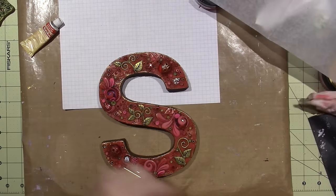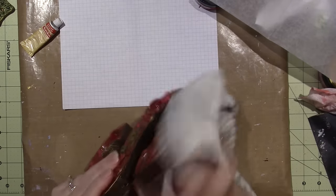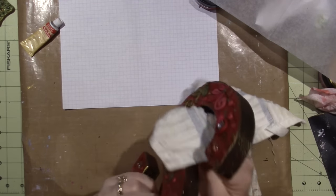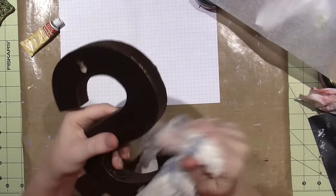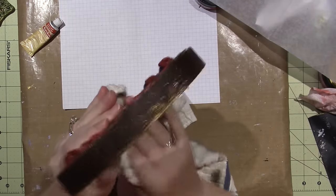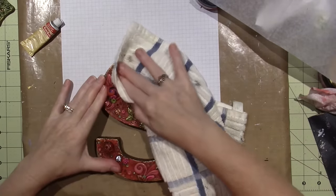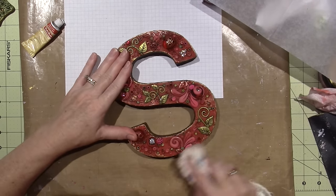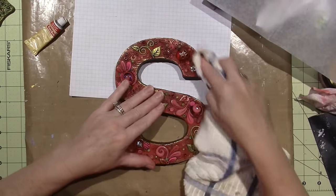I'm taking my old towel and going more on the edges, just on the embossing section. I think some of the red is — I'm losing some of the red. You can see it on the towel. I'll go back and put some on the red. Do you love it? I love it. I think it turned out awesome — awesomeness!